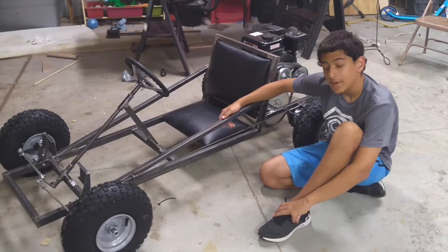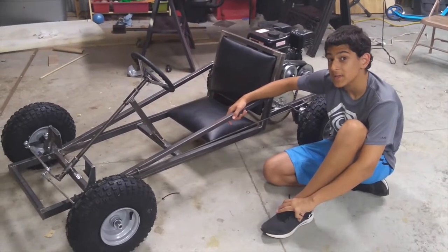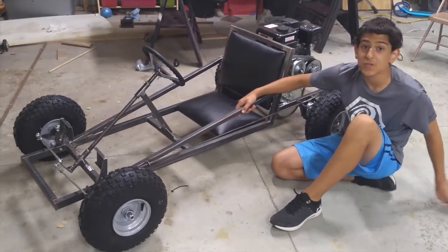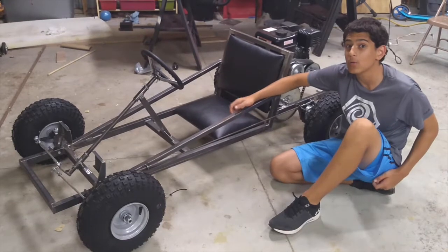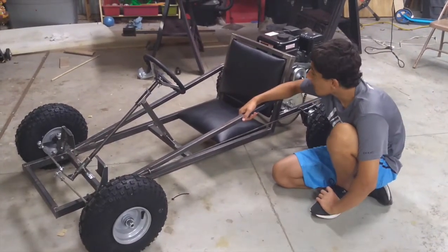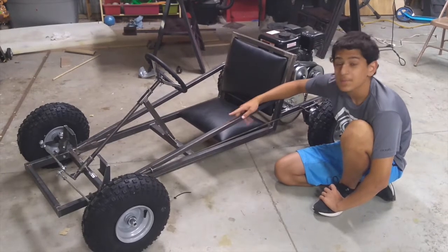Okay guys, we've got some good news and we've got some bad news. The good news is we're going to start constructing the floor pan — one step closer to being done. Bad news is now we have to take this back all apart.